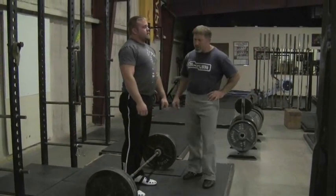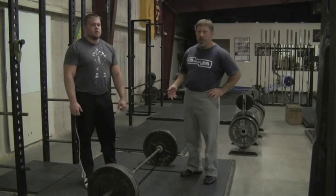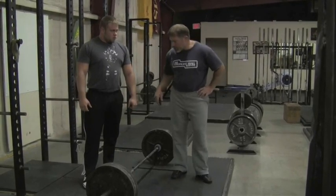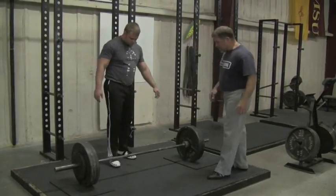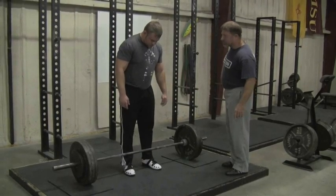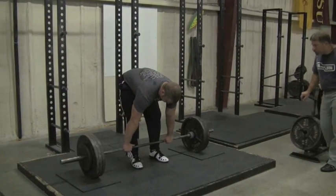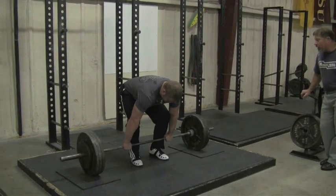You'll notice he's using a double overhand grip. For grip work, go ahead and stay with the double overhand grip for all your warm-ups. We'll do the 365 for a single, then go to 405. This 365 is just a single — this would be the last warm-up without straps. This is your grip work for the night, just a double overhand grip. Push the floor away from the bar, stay out of it.